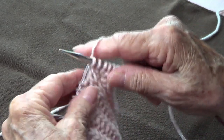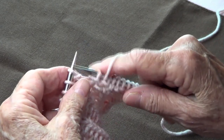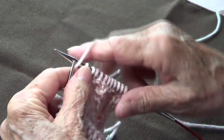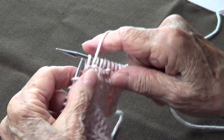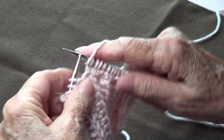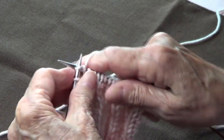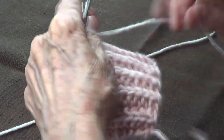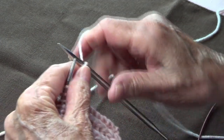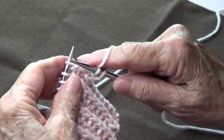Continue the row by bringing your yarn to the front and passing that one purlwise, then knit three. Repeat: yarn to front, slip one purlwise, knit three across the row. For row two, bring your yarn to the back and pass that one purlwise, then bring your yarn to the back and knit three.